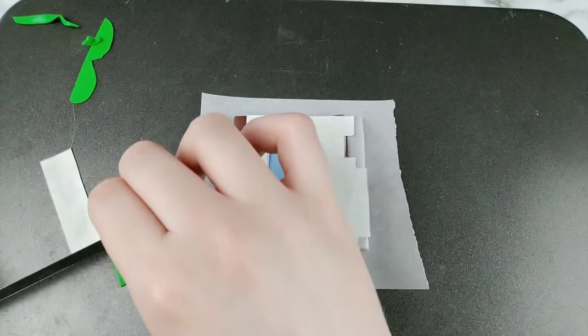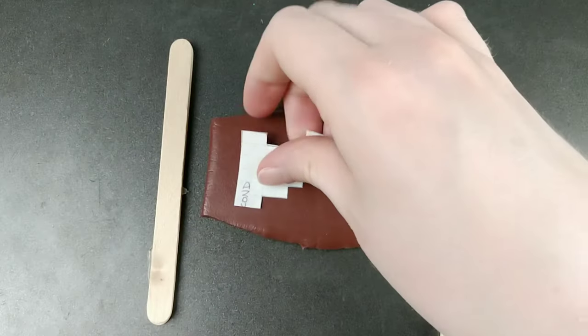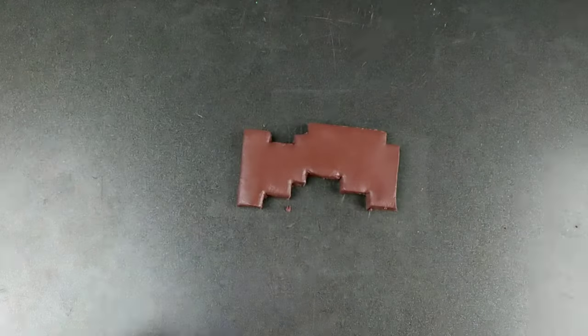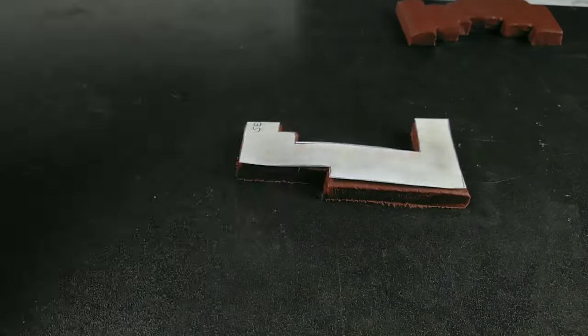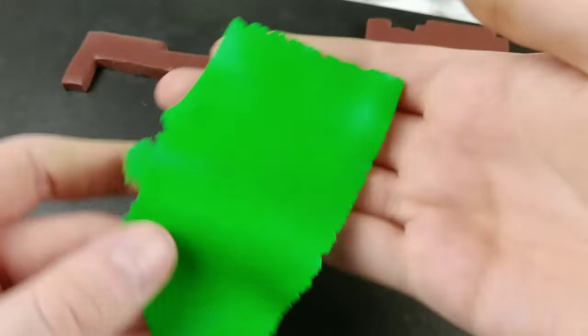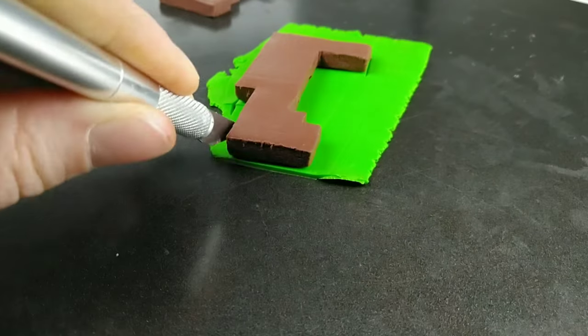And finally, just cutting up some green strips for the grass. The second layer is a little bit easier — just some brown dirt and green grass on top. I'm cutting the template in half to make it easier for myself to cut out later, and it's just a simple process of laying that on top of a strip of green clay and trimming around the edges for the grass.